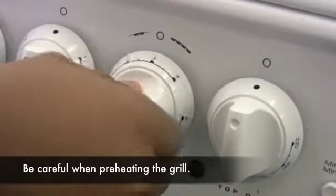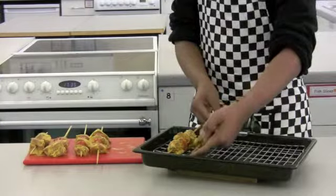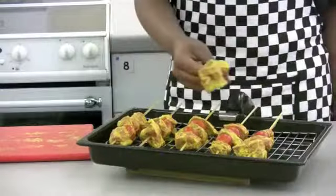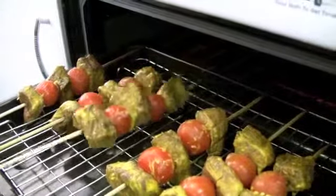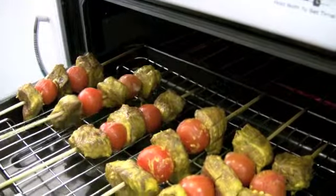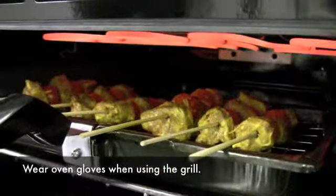Preheat the grill or prepare the barbecue. Cook the kebabs under the grill or on the barbecue for 4 to 6 minutes on each side. Turn these once during cooking.